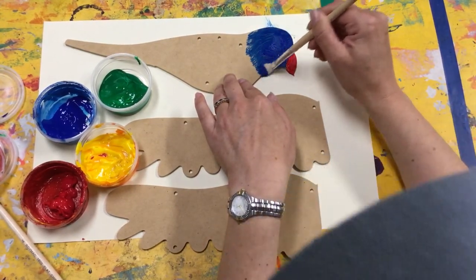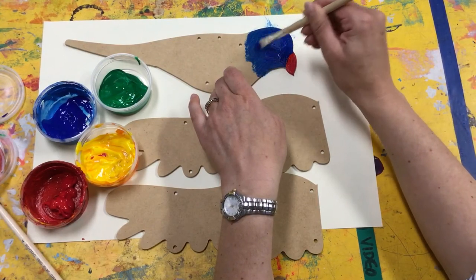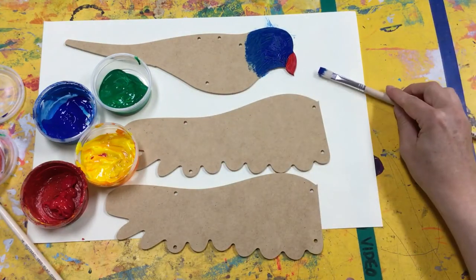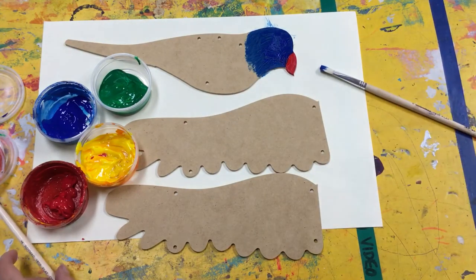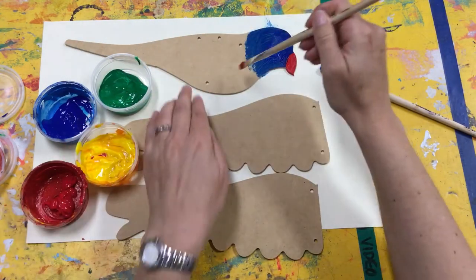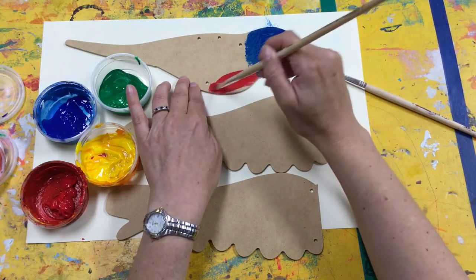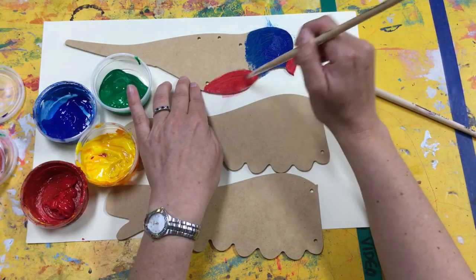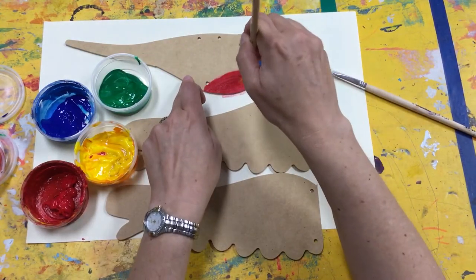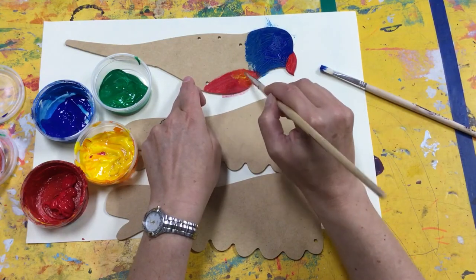He also had a bit of red — who remembers where? I think he had it on his chest, didn't he? I think it was red and yellow. So what I can do is I can put a bit of red, and the cool thing is I can then dip on the edge of the yellow and mix a bit of yellow in. I want these little strokes because I want it to look a bit like feathers.